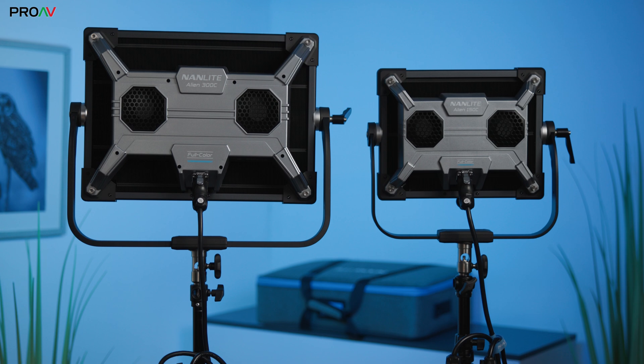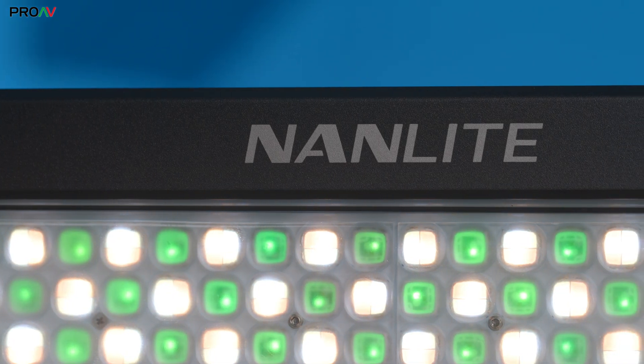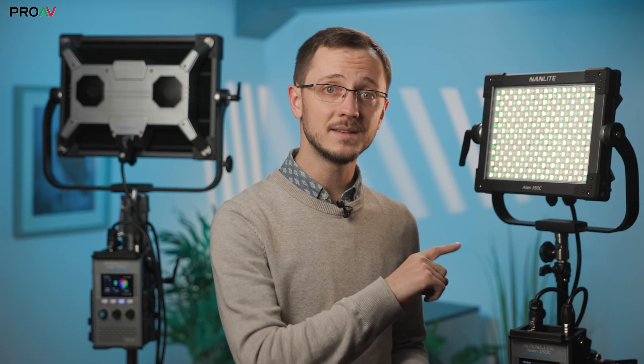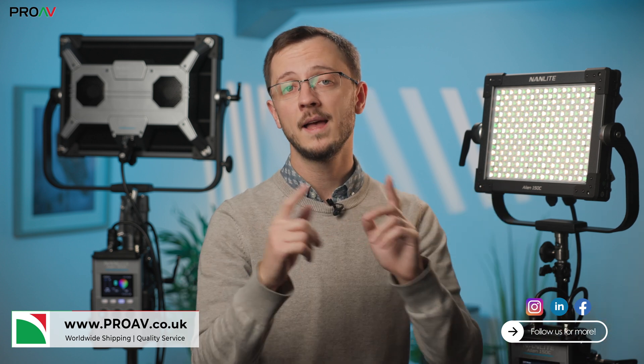So the Alien 150C and 300C are pretty practical and capable lights. They are colour accurate, bright, IP rated and easy to power from batteries. There are so many situations where a panel light like this is definitely the most practical choice, and for those situations these are going to tick a lot of boxes. Let us know what you think in the comments, and if you want to buy any of these head over to ProAV — we'd be happy to help. Thanks for watching.